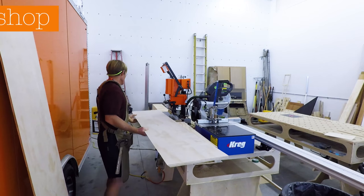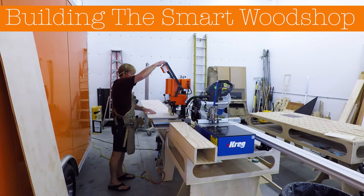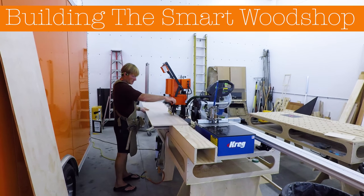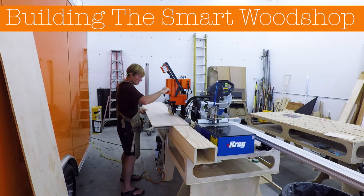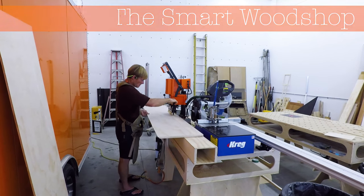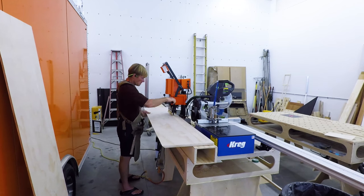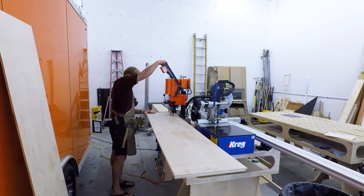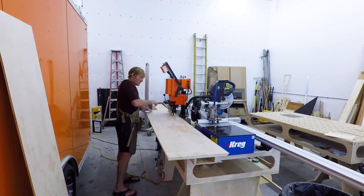Building the smart wood shop, day 18. Today I am working on the nose cabinet that's to fit in the angled nose. The sides of the cabinet needed to have an angle cut in them — around 48 to 48.5 degrees — so it'll fit up nice and tight to the wall.